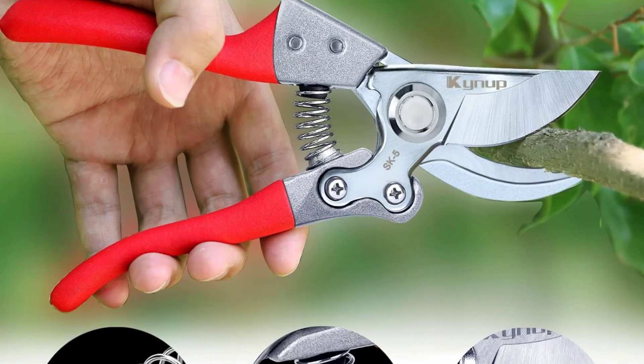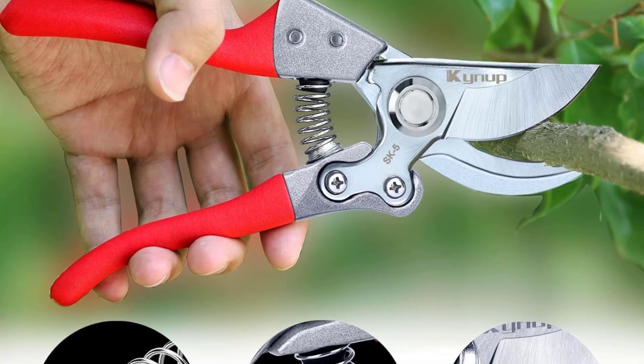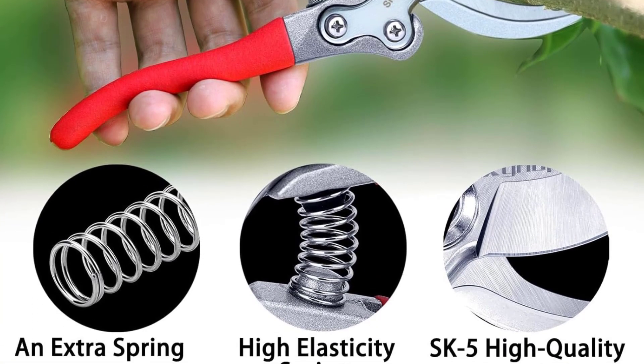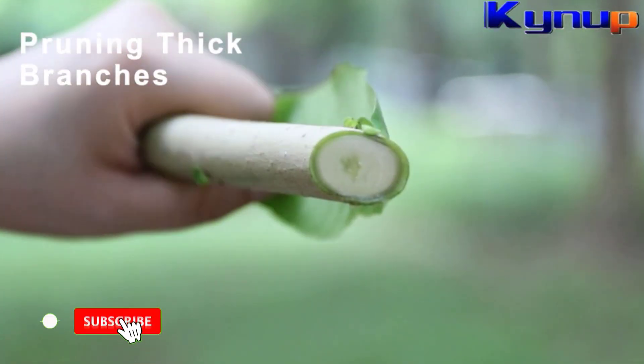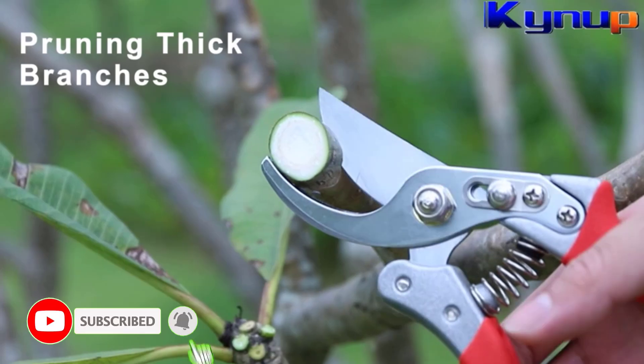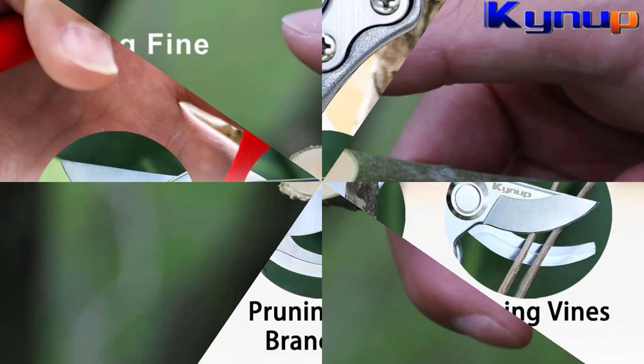Designed with ergonomics in mind, the arc of the handle minimizes hand pressure, while the soft silicone mat material provides a comfortable, non-slip grip, ensuring you can work longer without discomfort. Safety is paramount, and these gardening shears feature a convenient one-button lock-and-unlock mechanism, allowing for easy operation.